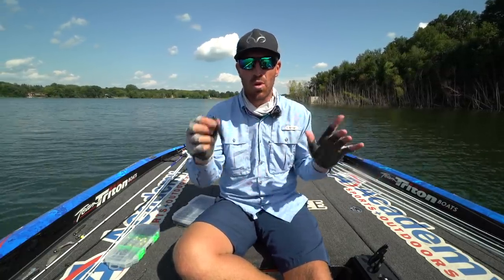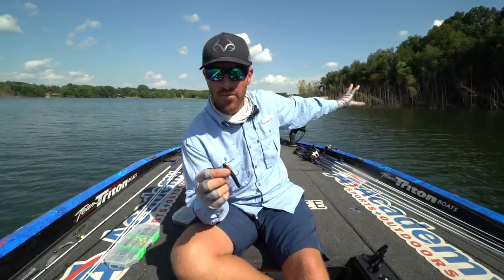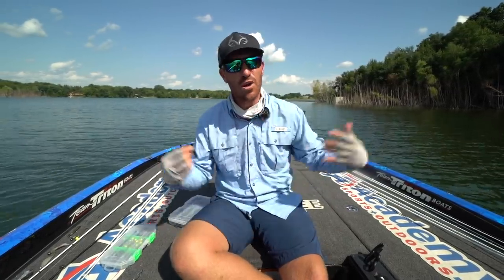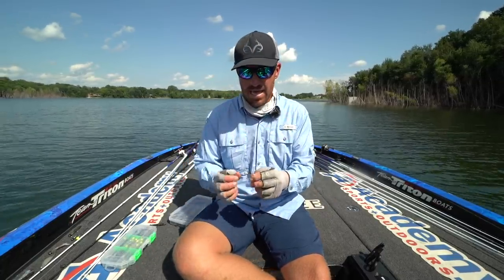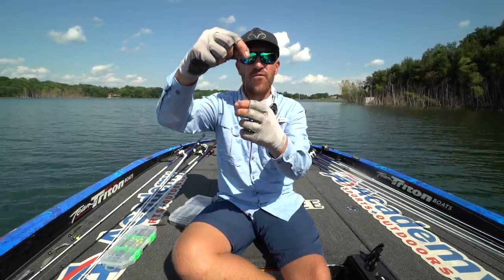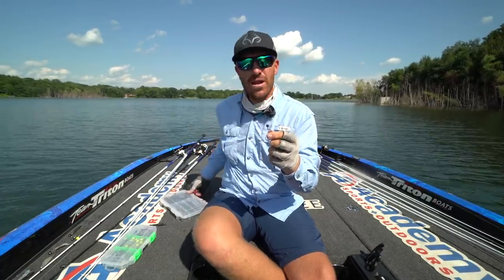The problem with the Ned Rig? See all this heavy cover behind me? An open hook like this is not great around heavy cover. So I started playing around with some stuff from BMC — it's called a finesse rugby head. It has a two-ought hook on it and a football-shaped head. I started with an eighth ounce and began playing around with it.